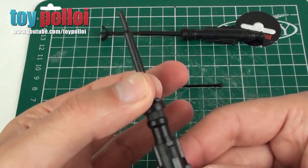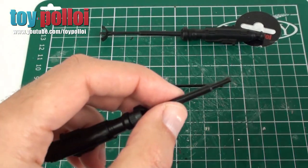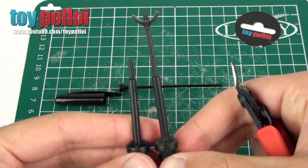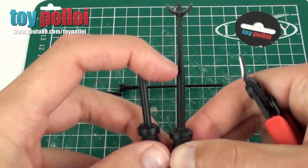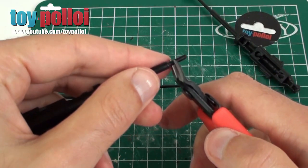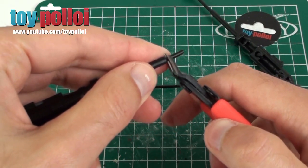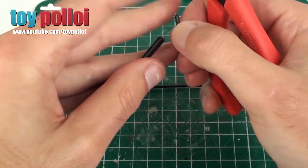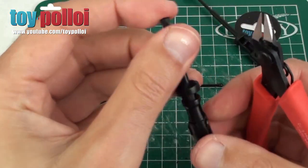The first thing we need to do is get the broken gun ready. We don't need any of the thin part of the gun — this one is snapped slightly above where the thin part joins the thicker cylinder. I'm going to use my plastic nippers to carefully cut off that end piece so that we have a nice flat end to the gun, and that can be thrown away because all we need is this part.